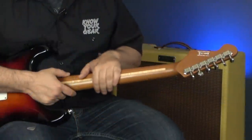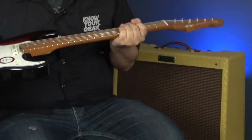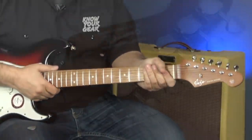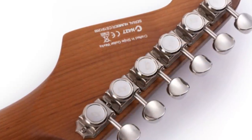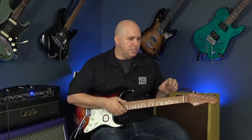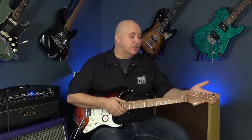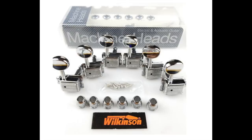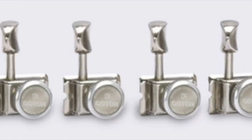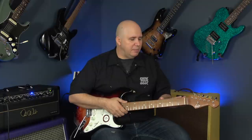The neck definitely has a tung oil-style finish on it — there's no heavy finish, we're just feeling the actual wood. The original models had Shiji locking keys, but Mo Land, the guy I talked to at Shiji, let me know that from selling the first models they noticed some issues with those locking keys. So this one has Wilkinson Kluson-style tuning keys. They're going to try to upgrade to Gotoh locking keys for future purchases. If you end up buying one, let me know what you find with the tuning keys.